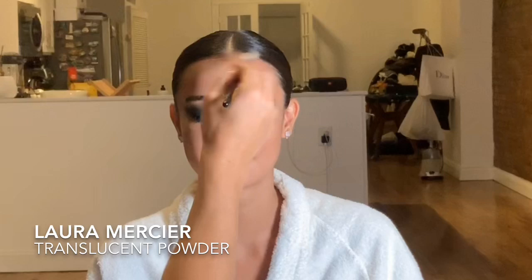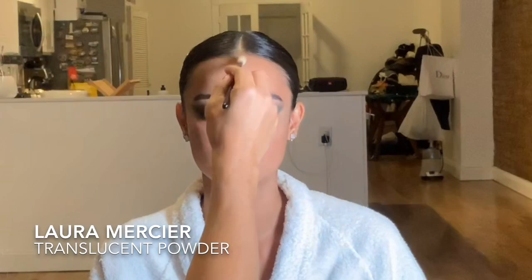Once I'm finished blending, the next step is highlighting — one of my favorite parts. First I'm doing a little powder in the T-zone using Laura Mercier Translucent Powder, just to set all the skin work. I love this powder, I use it on everybody for red carpets. Highly recommend — it's also great for everyday use and helps your makeup last longer.